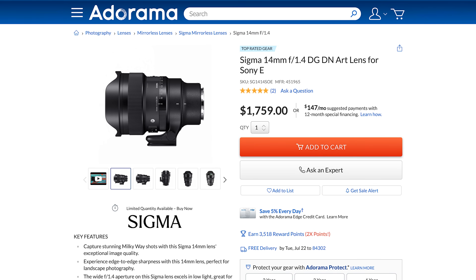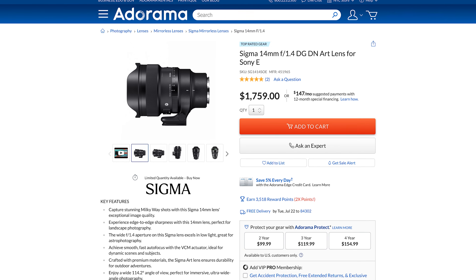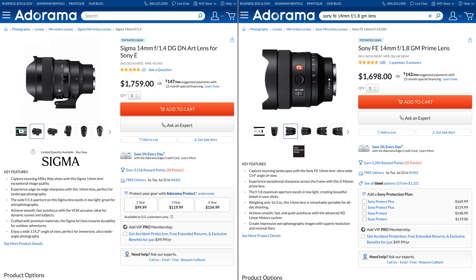While we're on the topic of costs, let's get right into the figures. At the time of publishing, the Sigma lens retails for $1,759, while the Sony comes in at $1,698. At this price point, I don't think that $60 is going to be the deciding factor, so it really comes down to what they can do.